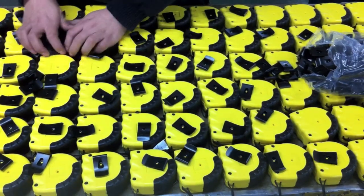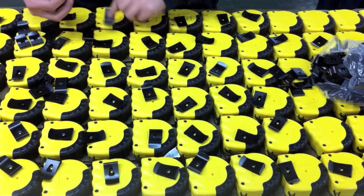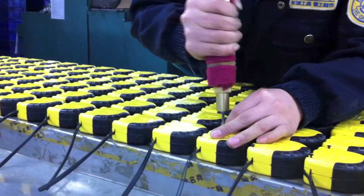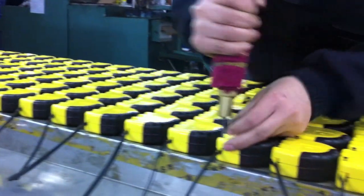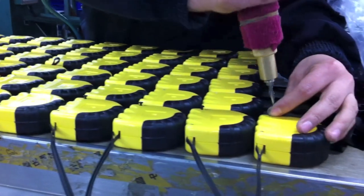Based on this video, it looks very simple to make a tape measure, but in reality it's a very complex process and there are many complicated steps involved in making a precise and accurate tape measure. That's how we make the Pro Carpenter tape measure — hope you've enjoyed this video.